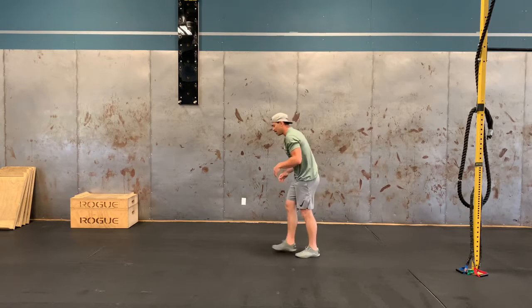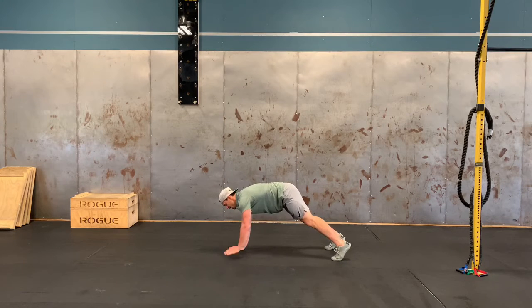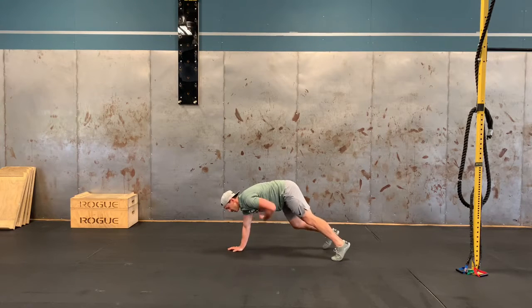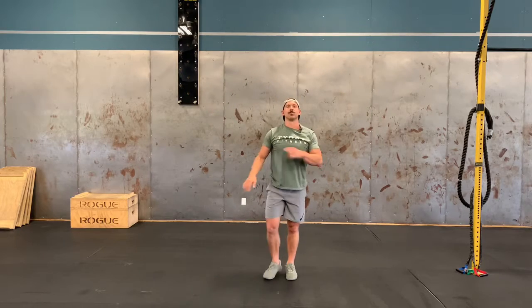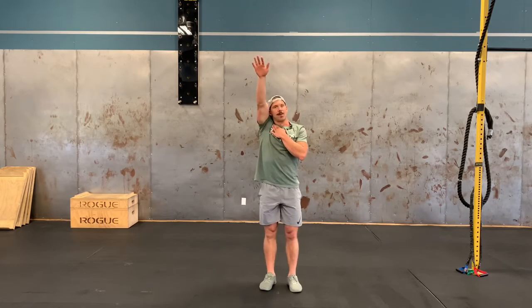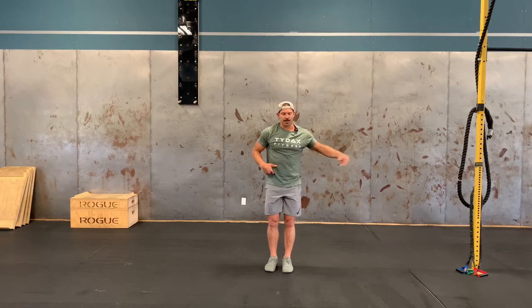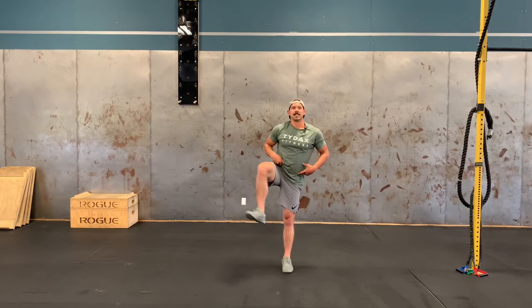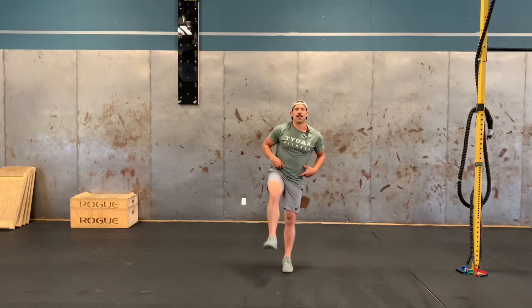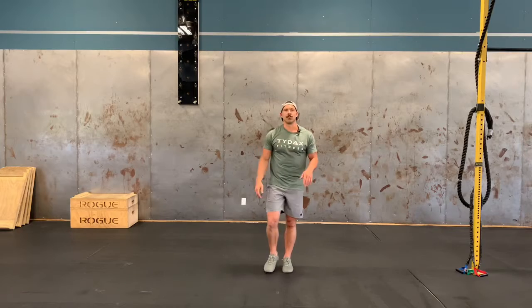Next, 20 plank shoulder taps. We're going to be in a straight arm plank, tapping your alternate shoulder 20 times, keeping your chest, core, and hips square to the floor. After that, 10 big arm circles forward and 10 big arm circles backwards — really try to get your bicep to touch your ear. Then do the same thing with hip circles, holding on to something if you need, 10 big hip circles forward and backwards, keeping chest, core, and hips square to the wall in front of you.